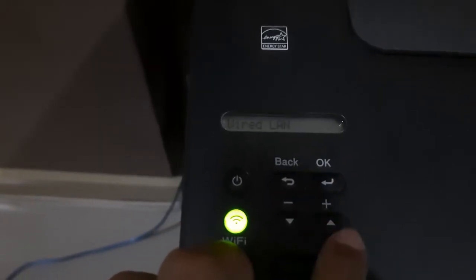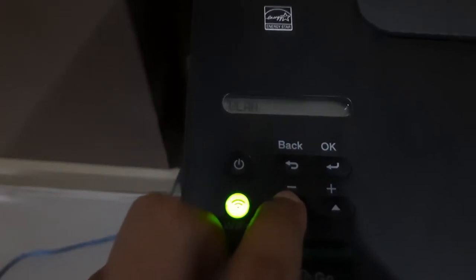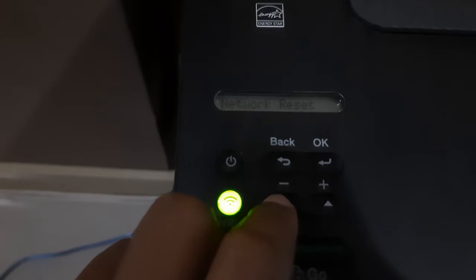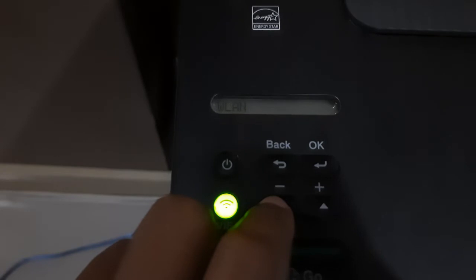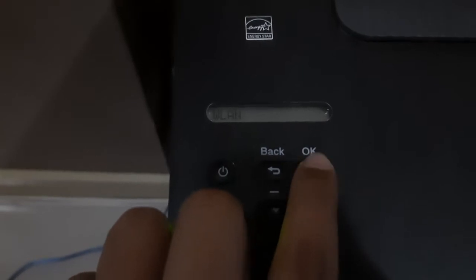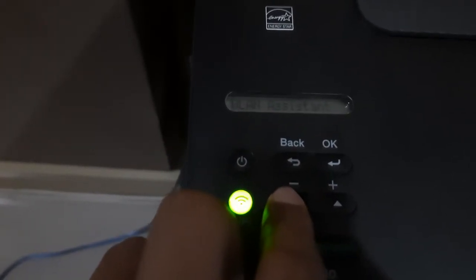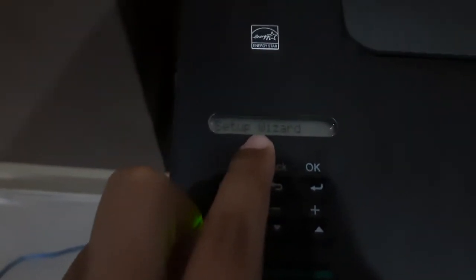Press down. We are less one. Press down, press down. Wi-Fi Direct — press down. Network reset — press down, press down again. Click okay, okay. Then AP — press down again, press down again. Set up wizard — okay.